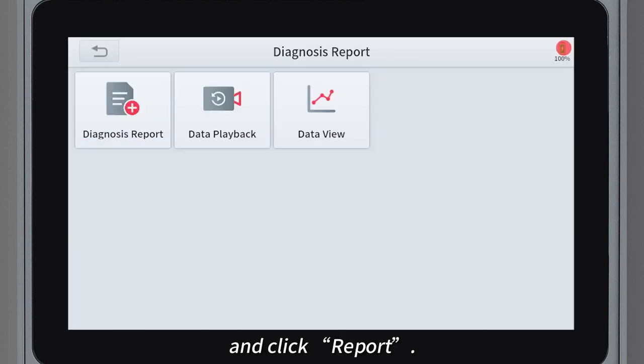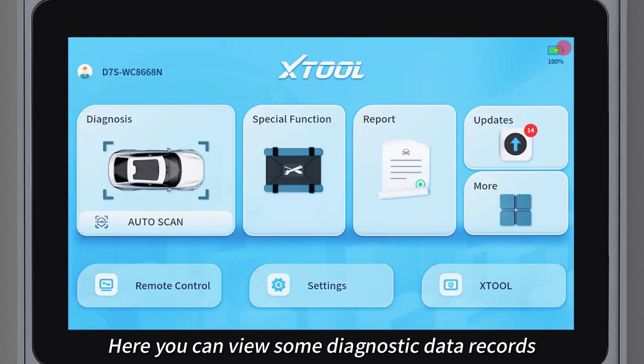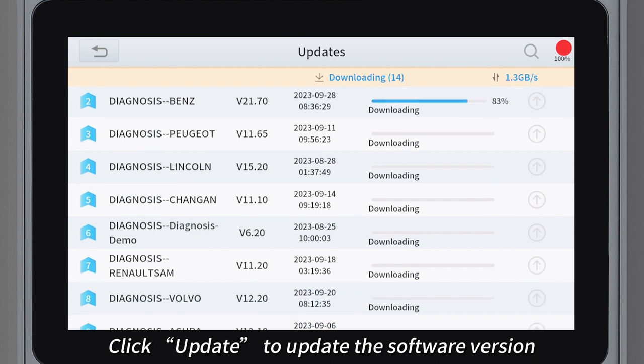Continue to return to the main interface and click report. Here you can view some diagnostic data records. Click update to update the software version.